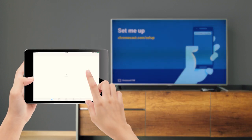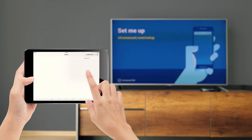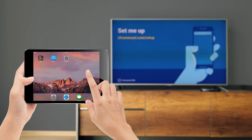You could go to the URL on the screen, or you could just go to the App Store and search Google Home. Install the Google Home app and open it when it's finished.